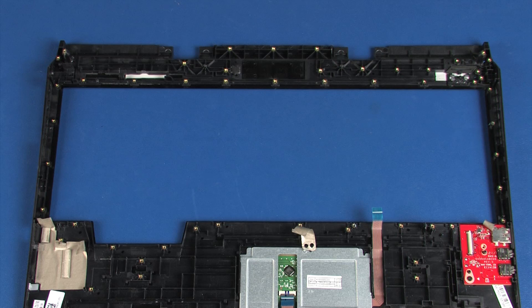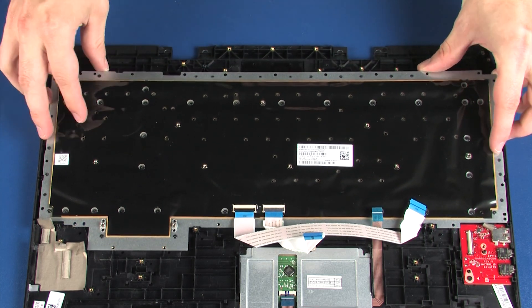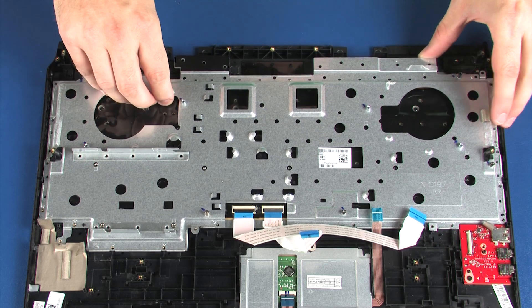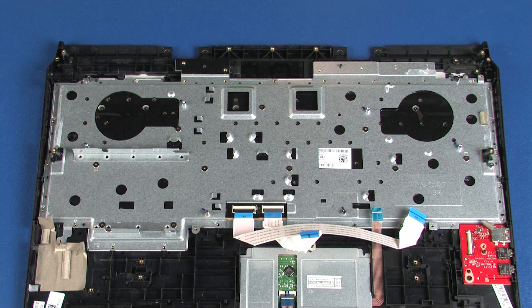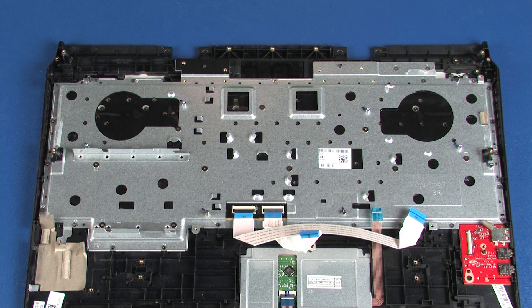Replacement: Place the keyboard onto the alignment pins on the top cover. Place the keyboard bracket onto the alignment pins on the top cover. Replace the 10 2 mm P1 Phillips broad-head screws that secure the keyboard bracket to the keyboard. Replace the 21 3.5 mm P1 Phillips-head screws that secure the keyboard bracket to the top cover.